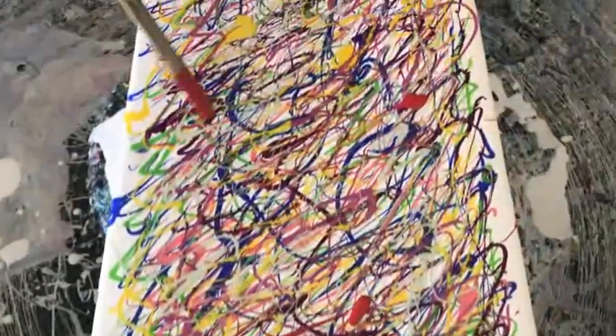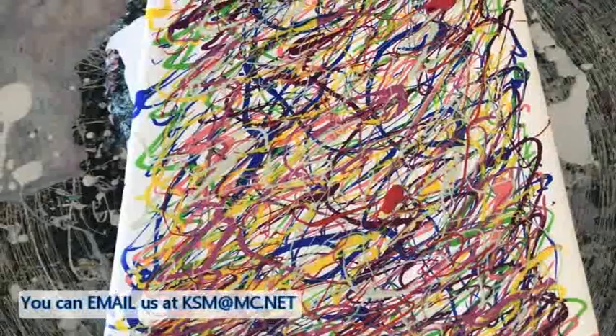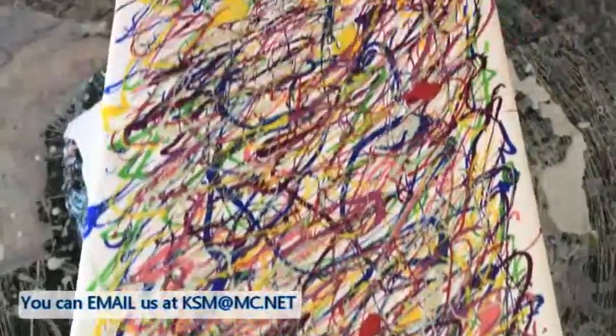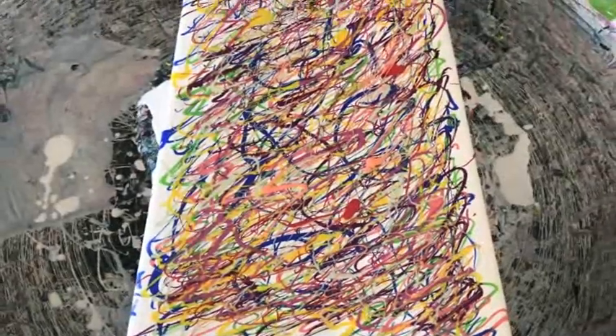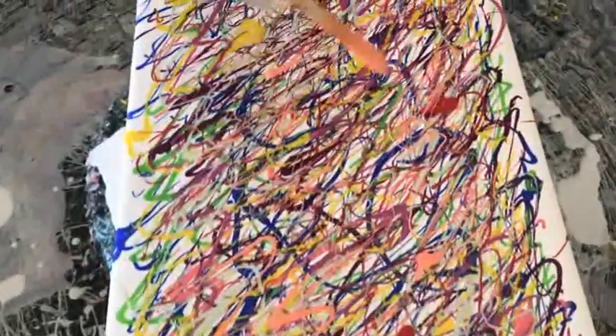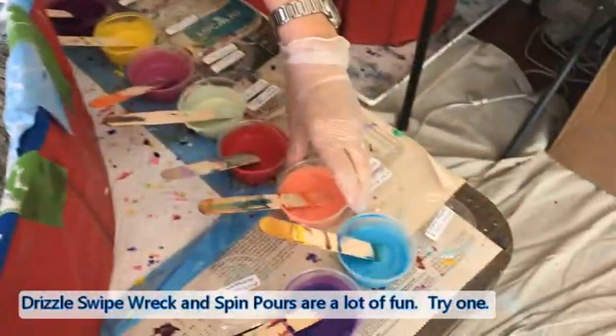This is the drizzle technique — Kathy puts paint all over the canvas in different colors, not too much of any one color in any one spot. You don't want big blobs of any one color. You also don't want the whole canvas completely covered where you can't see any of the white under the paint — you do want spaces. This is that new coral color I made.